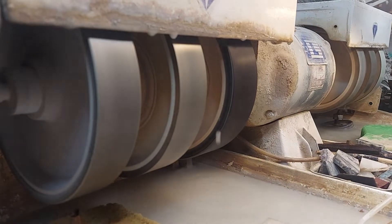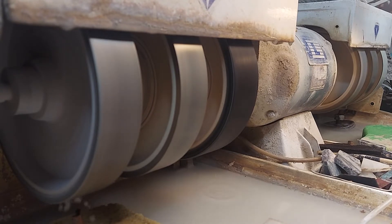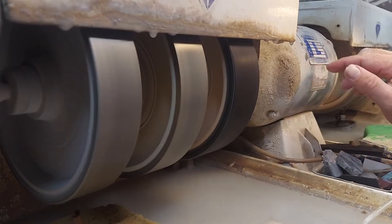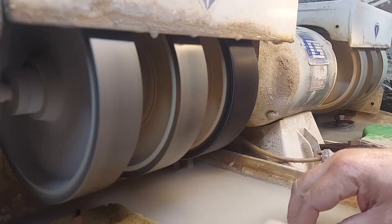Hi everybody, Rock Dad here. So we're going to be working on the Titan tonight. The Titan is an awesome machine — it's my Diamond Pacific Titan and it is awesome.